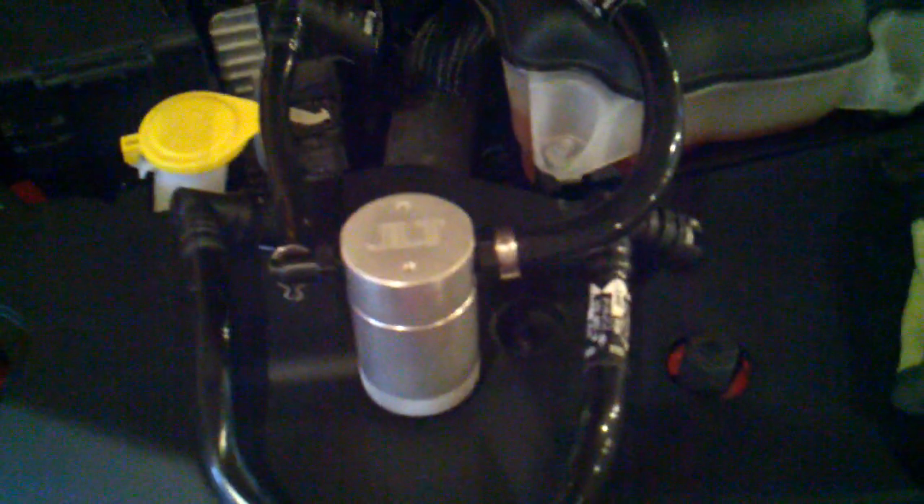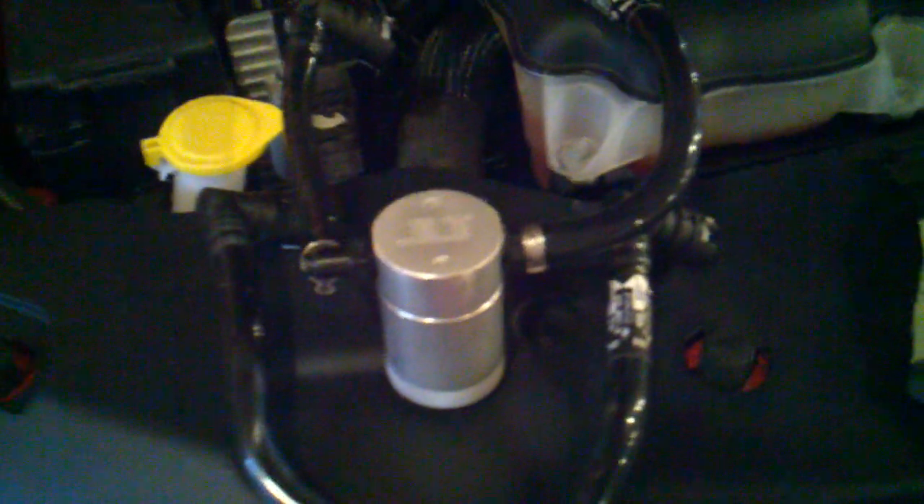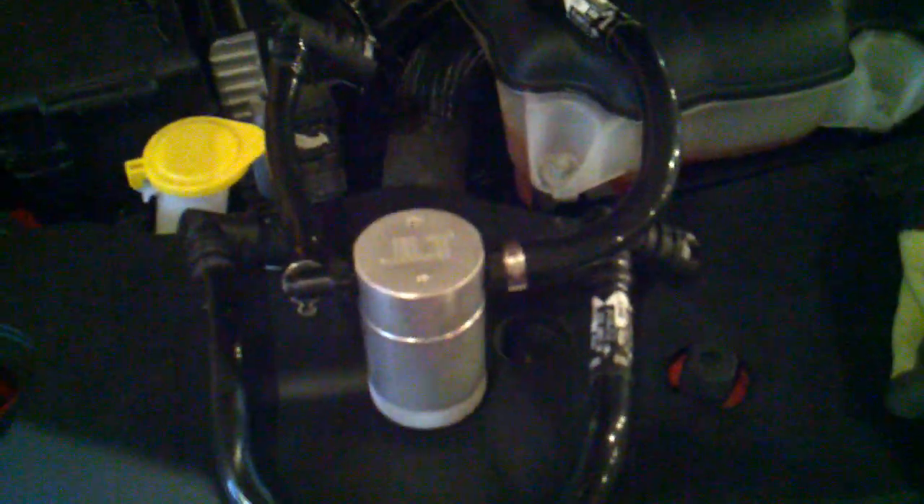I'll set the old part right beside the JLT oil separator. As you can see, it's just a straight shot from your crankcase ventilation to your intake. We'll go ahead and put in this new one that will separate oil out of that crankcase pressure headed towards your intake.